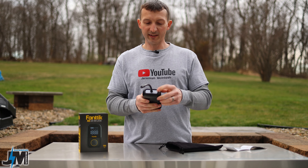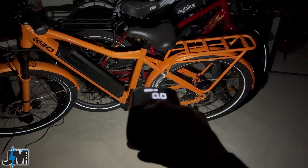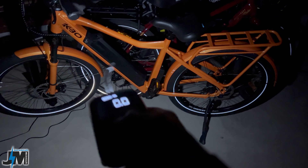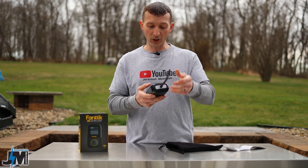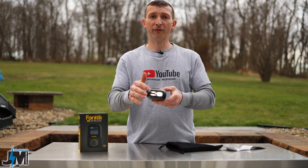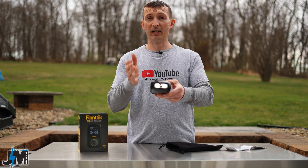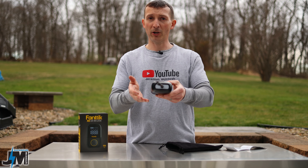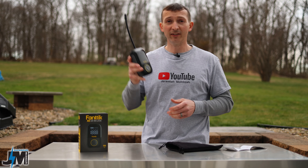Another nice feature is two small LED lights on each side of the fill valve. They're not super bright, but definitely enough to illuminate what you're hooking up to in the dark. You hit the button on the front and you have a solid mode, an SOS mode, and a slow flash mode. Now let's go put this on a few things and see how it performs.